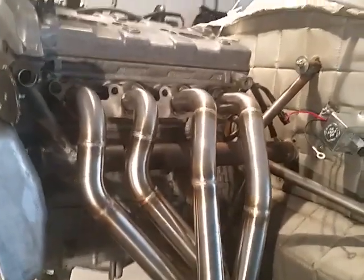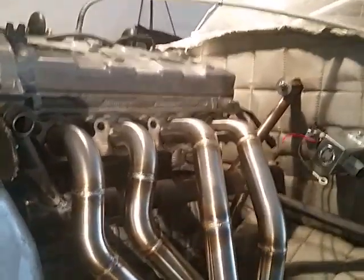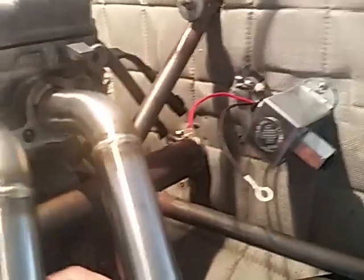Building a motor mount here out of 4130 chrome moly. Need to add a tube in on my mount here behind the header — now I've got my header back.